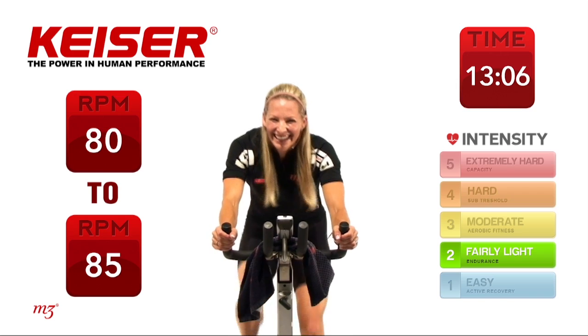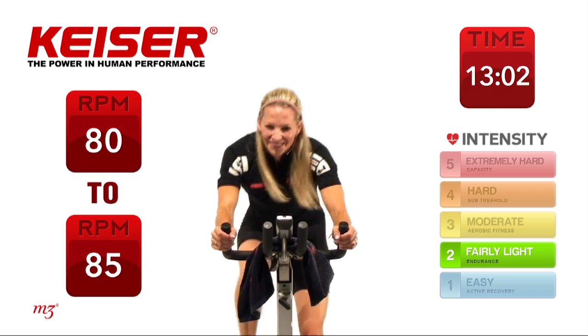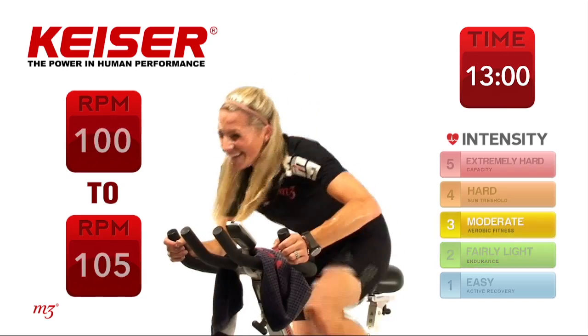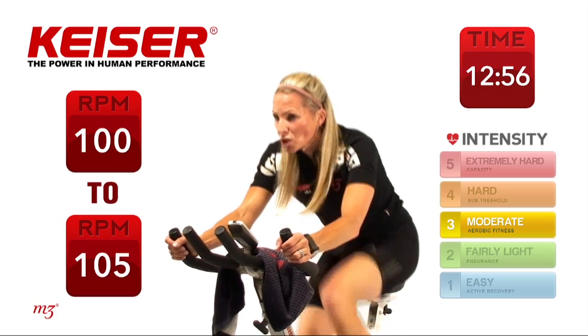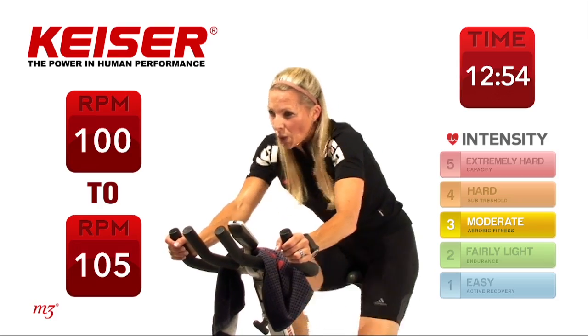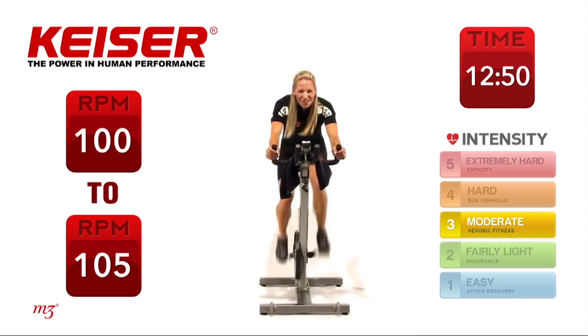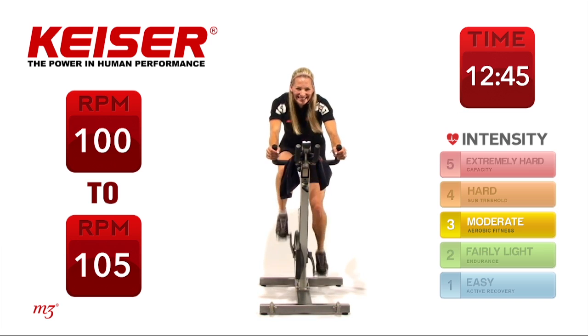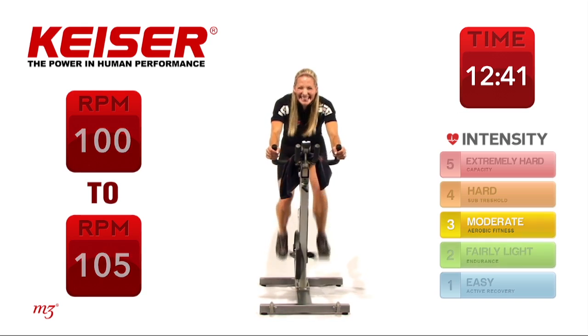Only two to go. Slowing it down. Out of the saddle — go. Sit it down hard, pull up strong. 10 more seconds. And time.